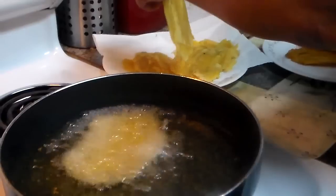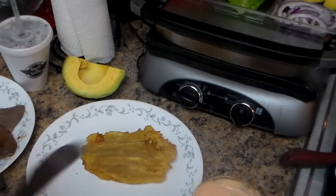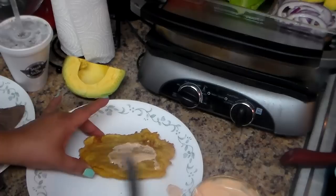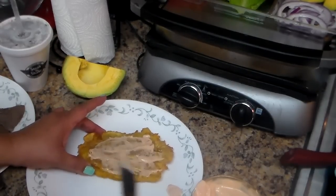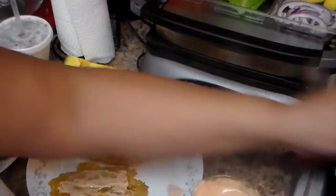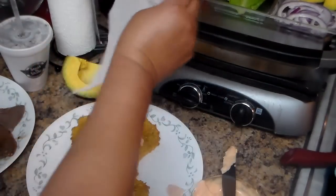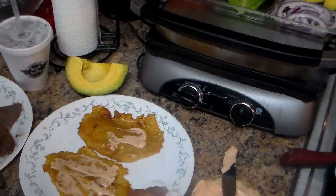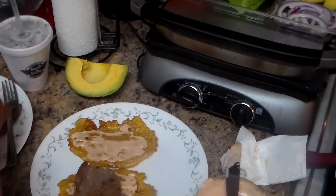Here I have the tostones and the meat. I'm going to put the mayo ketchup on — you can use regular mayonnaise or any dressing, but I guarantee if you make mayo ketchup with one clove of garlic, you're going to love this. Put the steak first — it's like making a sandwich, but instead of bread you're using tostones.